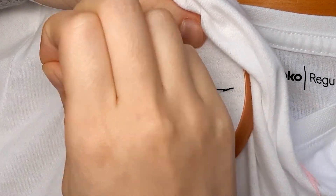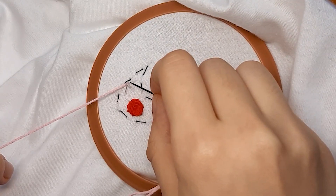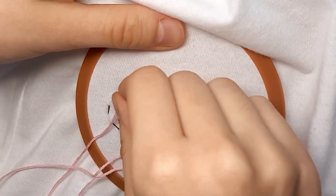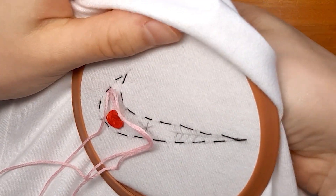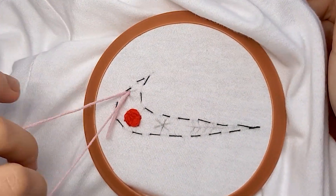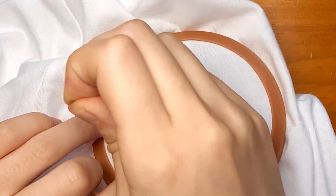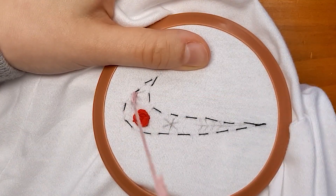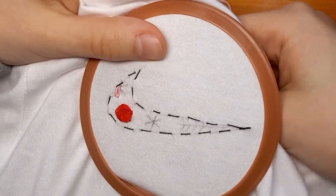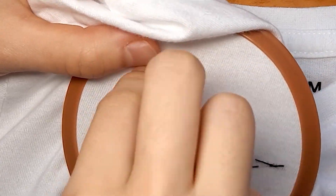Then I'm going to make a flower in the corner of my Nike symbol. Taking a pink thread, I began to stitch from underneath the shirt at the center of the flower. The next stitch goes back into the center of the flower, but make sure not to pull the entire stitch through — leave a little loop. Bring the thread from underneath the shirt to the end of your petal, then pull your thread all the way through. Then make a tiny stitch on the top to secure the little petal you just created. I repeated this process four times to create my little flower.